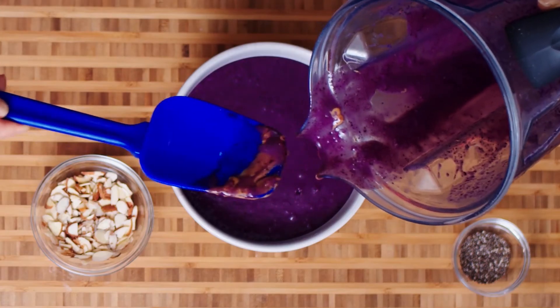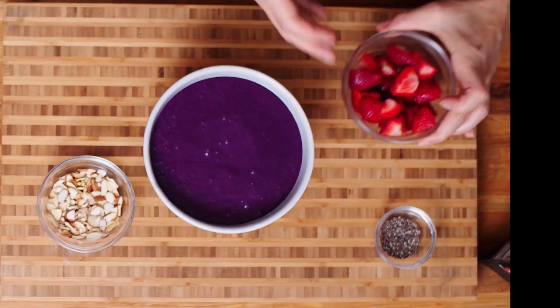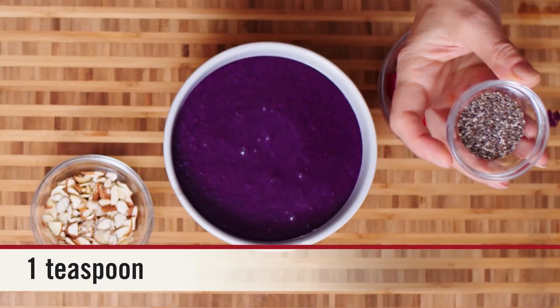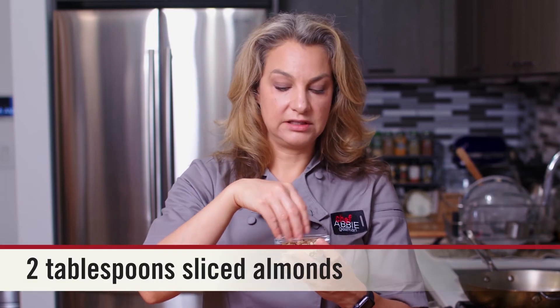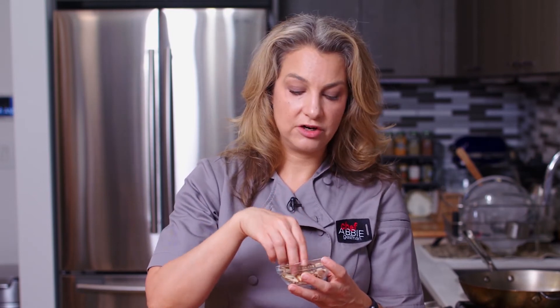Then we're going to make some beautiful art on the top. Today I've chosen strawberries which are in season right now — gorgeous color, lots of antioxidants, vitamins and minerals, also great for immune support. I have some chia seeds which are a ton of fiber and plant-based protein. And then I've got some sliced almonds — delicious, with a lot of great vitamins like vitamin E, which is good for your skin, hair, and nails.